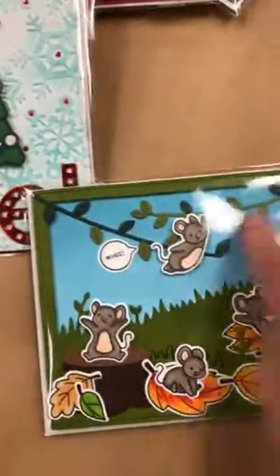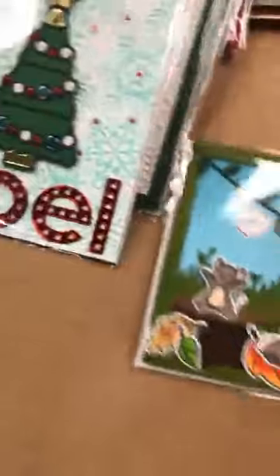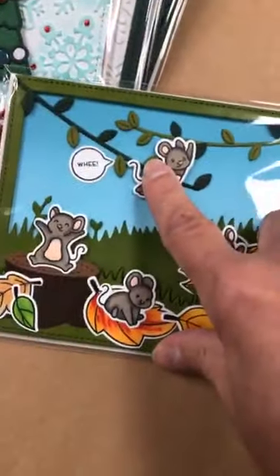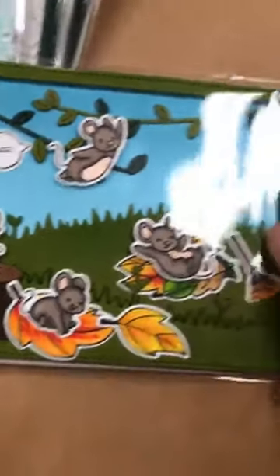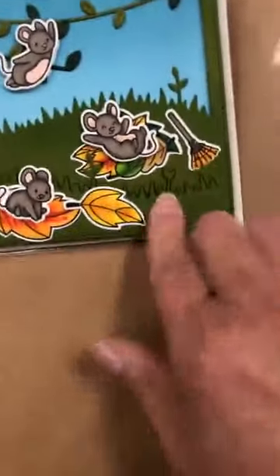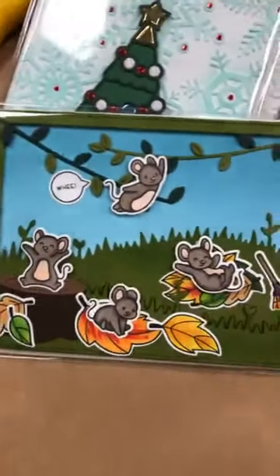Elle a fait ça aussi avec les vines de Lawn Fawn — it was called Tropical Vines. Le fond c'est le Meadow Backdrop — mais c'est le landscape. Et les cerises viennent de la collection Lawn Fawn You Autumn Know. Really, really cute. And I shouldn't tell you, but this Meadow die is in the 40% off section. You can find this meadow die at 40% off.